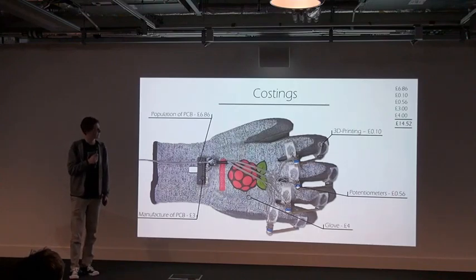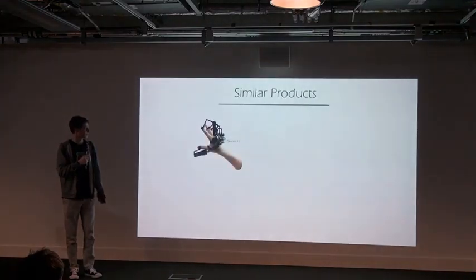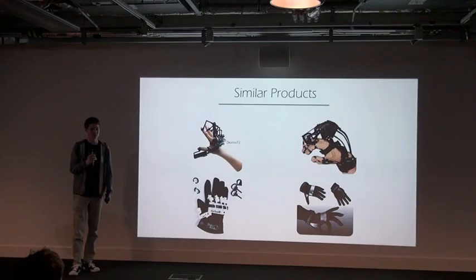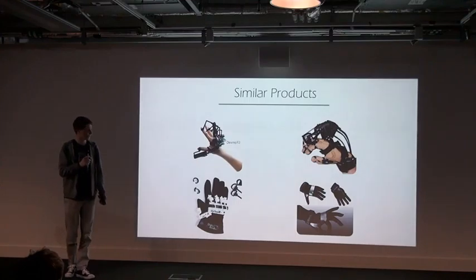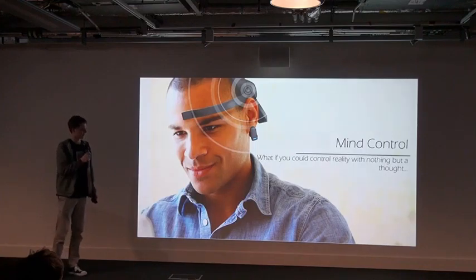But then I realised quite a lot of people had done this before, so I looked at many examples. And then I had a new idea — what if you could interact with a virtual environment with your mind? Now before we dismiss this as crazy, let me show you this.